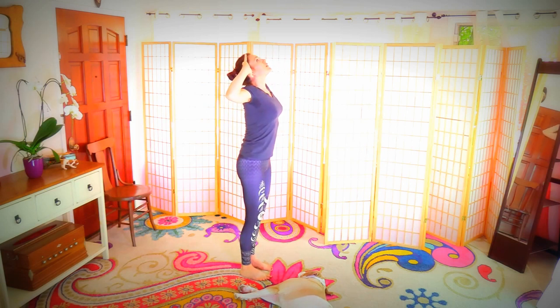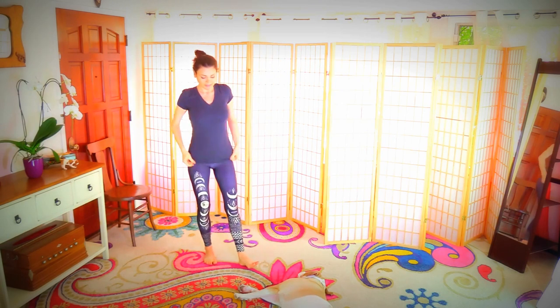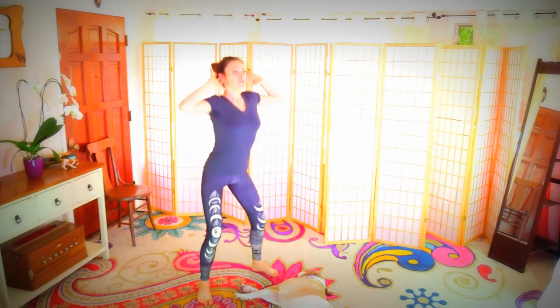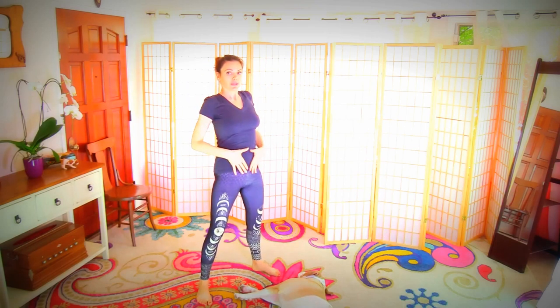Inhale, open and look up. Good old squats now — take squat stance and let's go. Tuck the tail going under, pull the belly in on each rep.